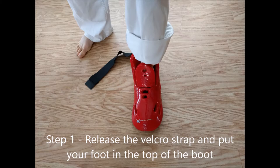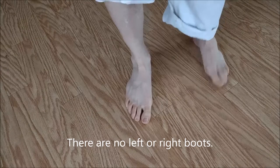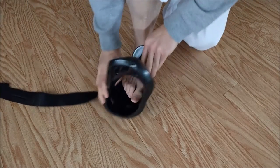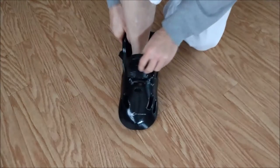Here's how we put on our Whistlekick sparring boots. You're going to start by putting your foot into the top of the boot and release the velcro strap. There aren't left or right specific boots, so nothing to worry about there. Slip your foot in gently — no socks or anything like that while you're doing this.